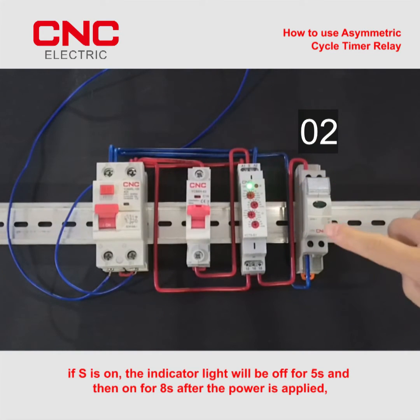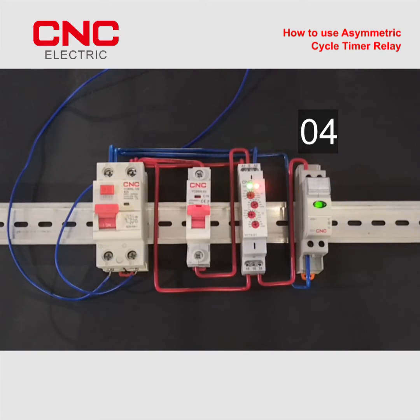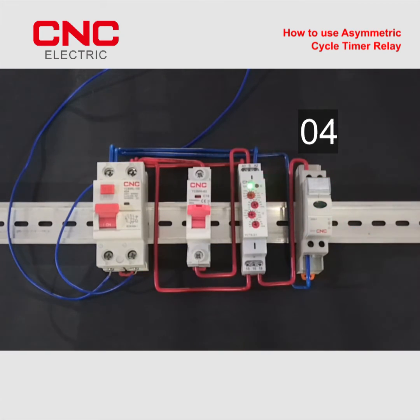If S is on, the indicator light will be off for 5s and then on for 8s after the power is applied. And repeat cycle.